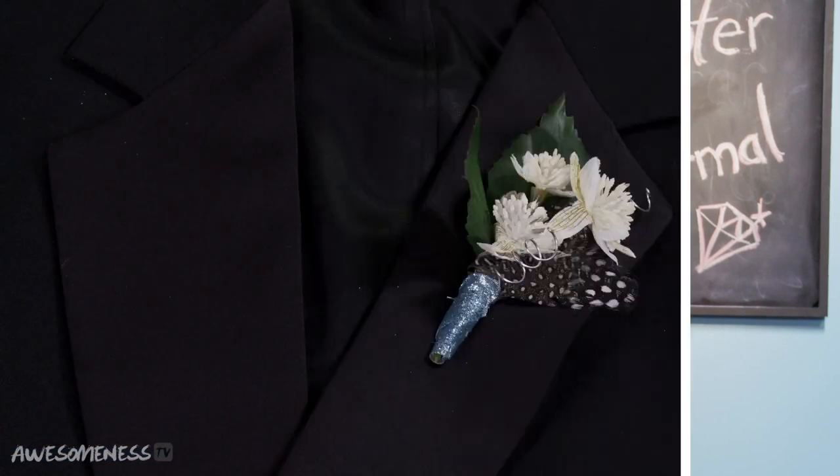Hey guys, I'm Gracie Desenny, and it is winter formal season. I'm here to teach you how to make a boutonniere for your date that will match your dress perfectly.